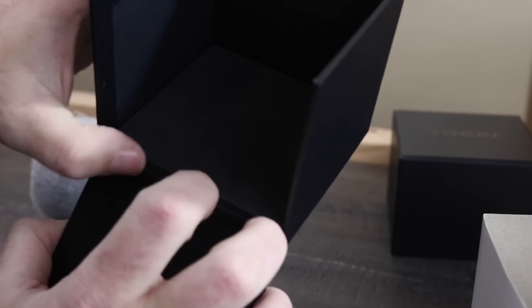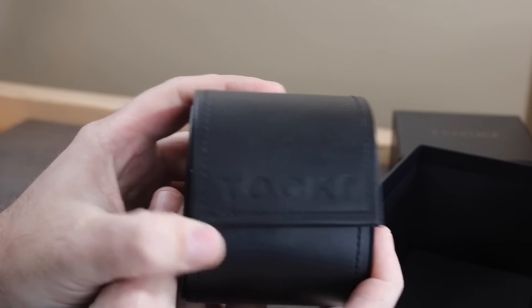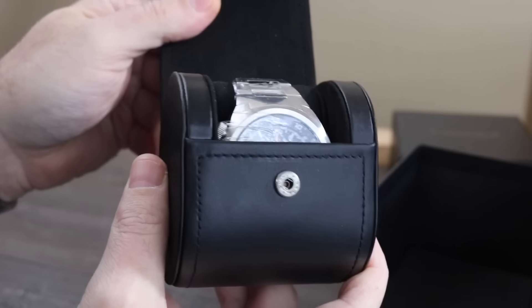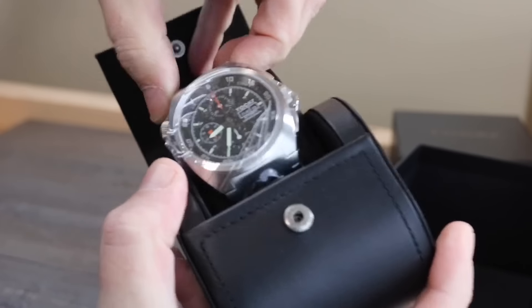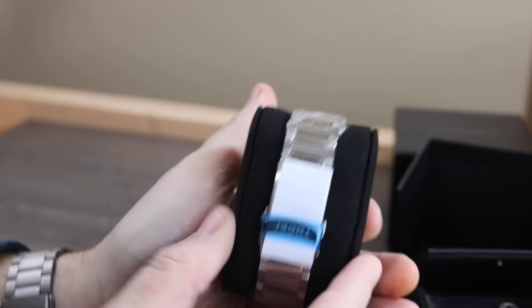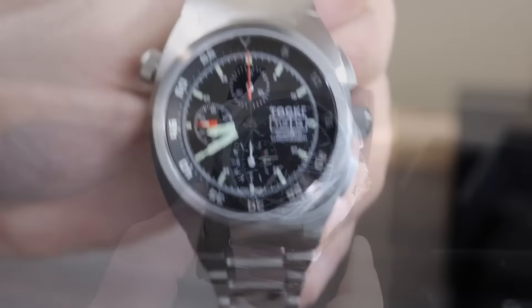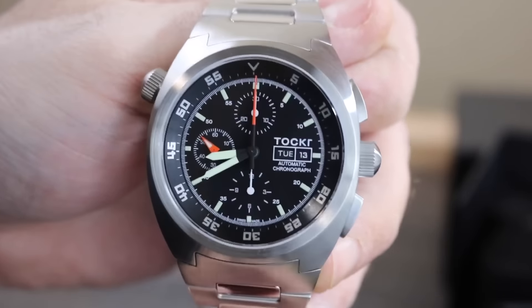It's under here. Warranty card under there. Leatherette type of pouch here. This thing is mummified with plastic. Alright, I got all the plastic off of it.